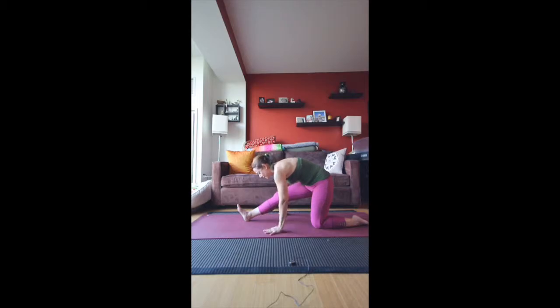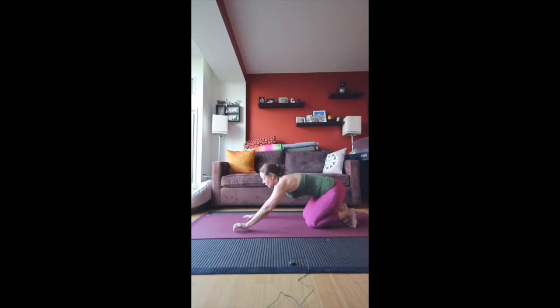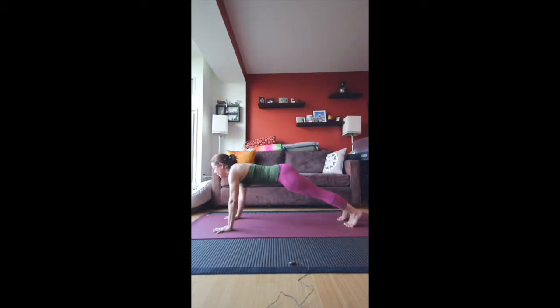But don't ever push past your edge — not in yoga. Then from here, we'll take that foot back into tabletop. Curl the toes under, press back up into downward facing dog. Inhale and come forward into plank.